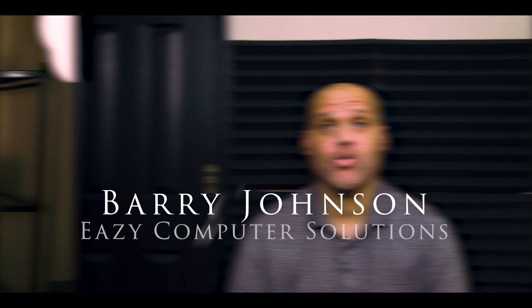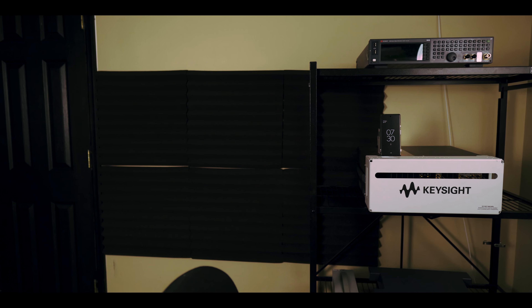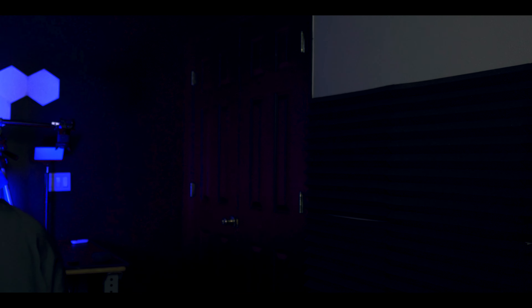Hey everyone, Barry Johnson of Easy Computer Solutions. Today we have the acoustic foam panels from AeroZoom. Let's go.